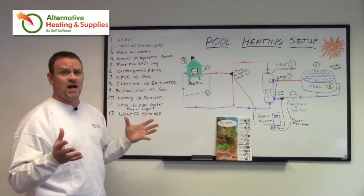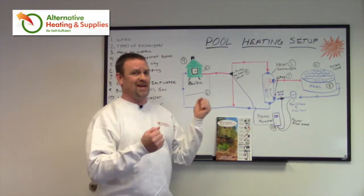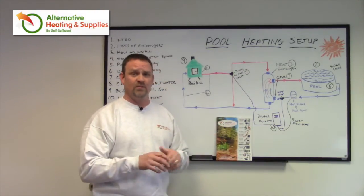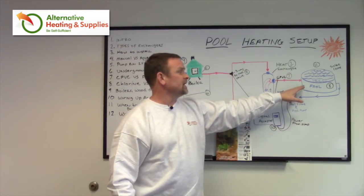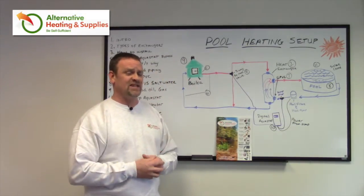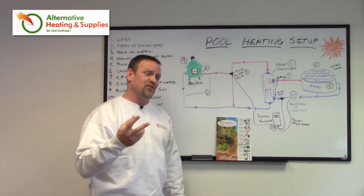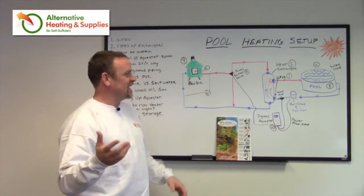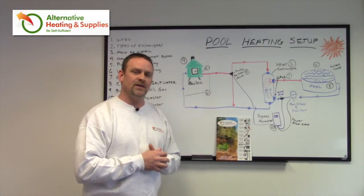A lot of people ask me, well, instead of using an Aquastat — which is this device here — to control the temperature of the pool water, why can't I just do it manually? Turn it on and turn it off. You can. The only problem I've noticed with my own experience with my wife and kids is that when the pool temperature drops from 89 — which is where we like it — down to 87, I hear about it. Dad, the pool's cold, why is the pool cold? I don't want to go in it. And it's only two degrees. When you start to spoil the kids and the wives and everybody's happy at 89, and you take away a couple degrees, it doesn't go very well.